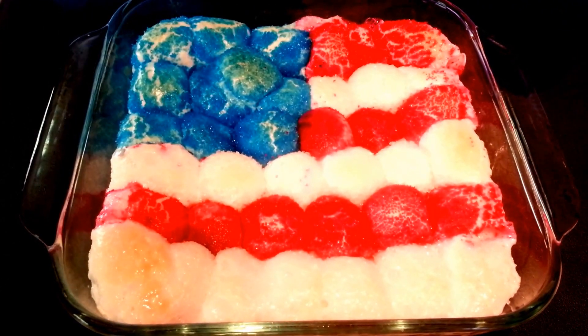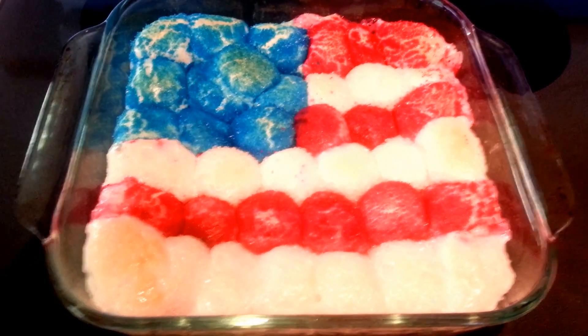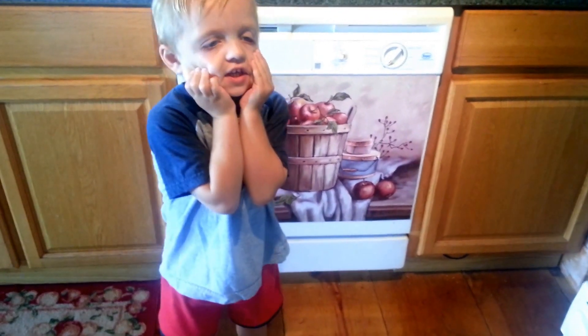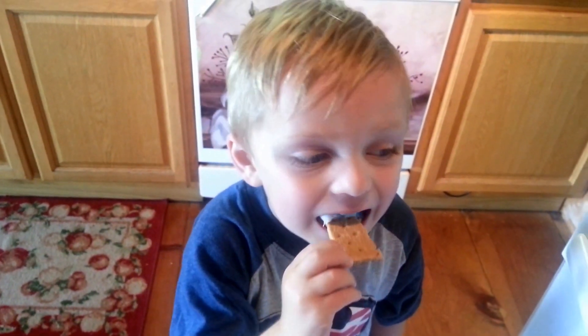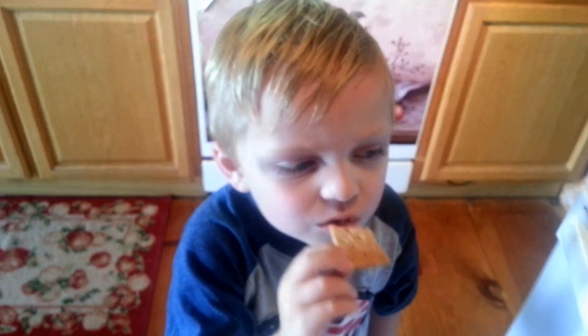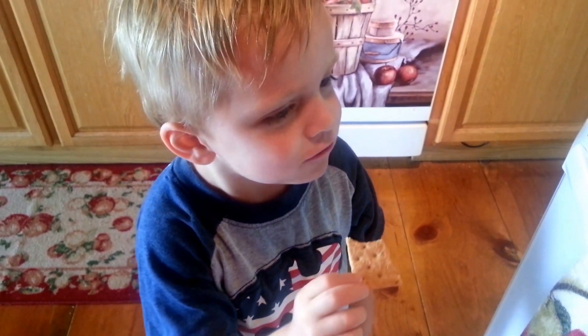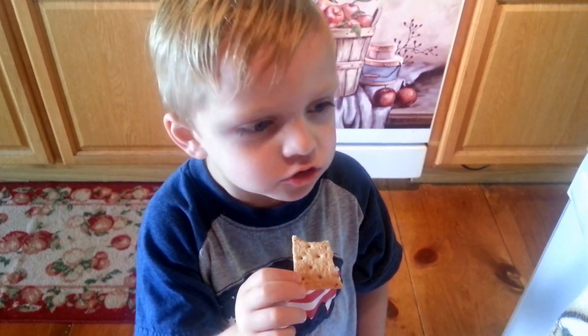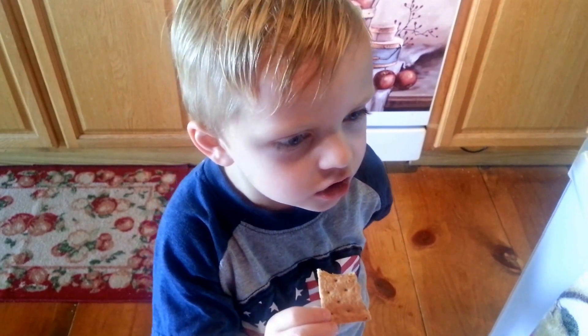That is ready, so I'm going to let it cool down a little bit and then we'll have our taste tester have a little taste. You ready to taste it? Yeah. It's a big bite. Mmm, yummy. Do you like it? Mm-hmm. Okay everyone, have a safe holiday and come see us again. Bye!